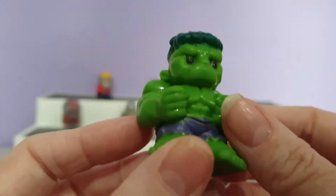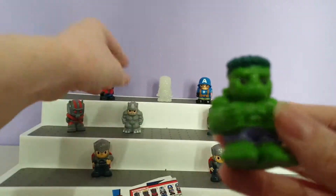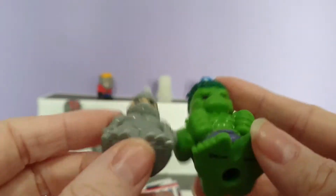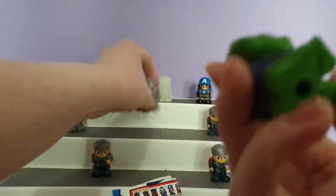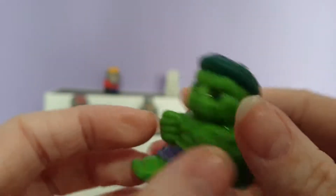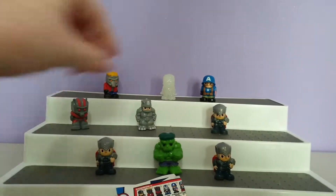My favourite has to be this Hulk figure. Now comparing him to Rhino, look at the size difference! Their feet are different too — it's really good. The amount of detail that has gone into this character is amazing. I super love this one.